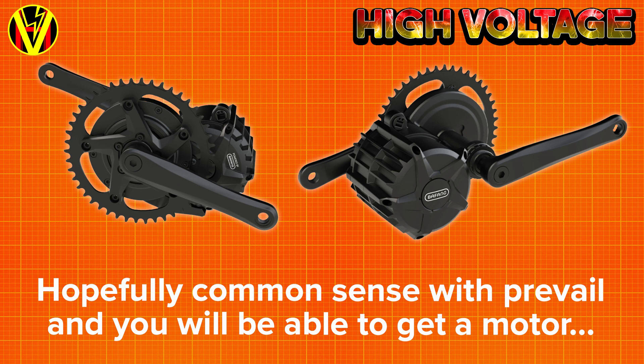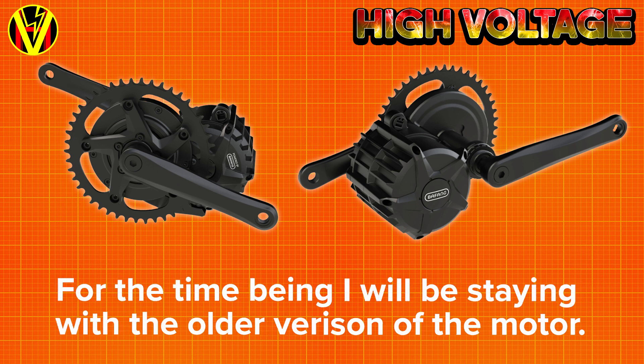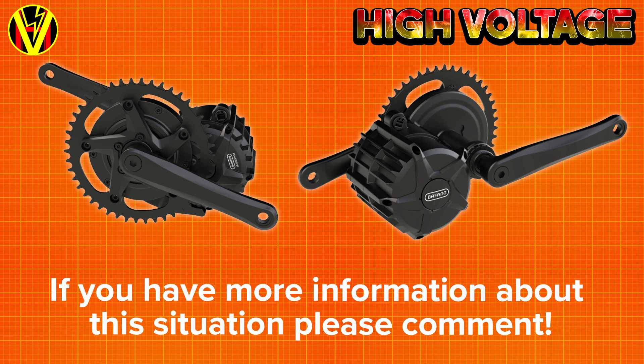I do hope that the 48V battery lock-in doesn't last, and we'll see over the next little while if it will be possible to buy just the motor. For now though, I'm going to be using the existing BBSHD version for the project with my friend, because it's tried and tested and at the end of the day he wants a bike that works. If you have thoughts or more information on this situation, please let me know in the comments.